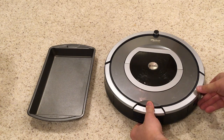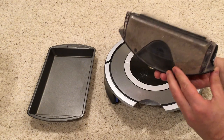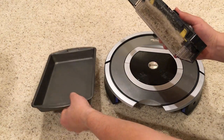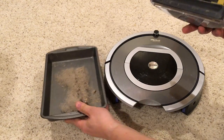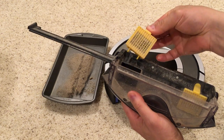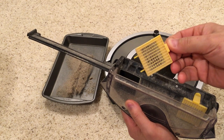So the first thing we do is pull out the bin, and you'll see that this bin is just completely full of dust and dirt, so we'll empty that. There are also some HEPA filters located here, and you can see those are pretty well full. This is just what happens to those filters once a day.